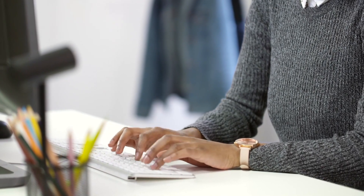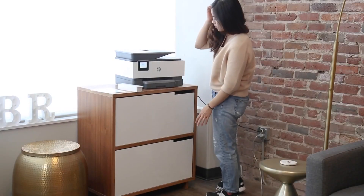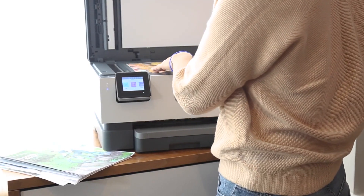Have you ever been asked to fill out a document or sign something and realized, oh man, I don't actually have a printer? Well, if that's you, then maybe it's time to upgrade your office with the best all-in-one printers.